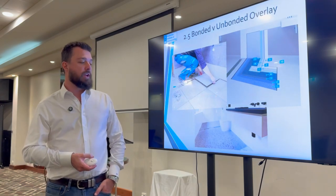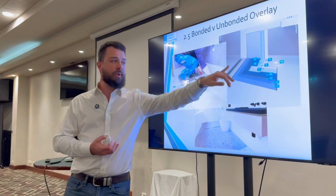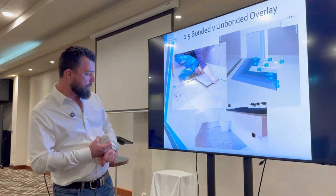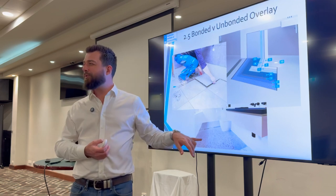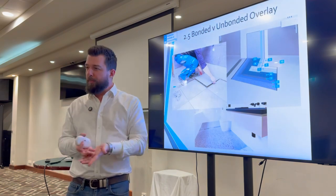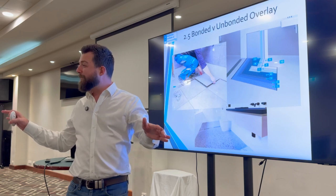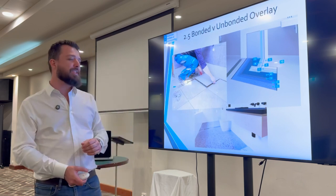The bonded versus unbonded overlay consideration also applies to what's on top — whether you're direct bonding a tile to the membrane. There's an example of a compatible system buildup from Mapei. Vinyl flooring and exposed aggregate floor finishes are also options. The exposed aggregate floor finish detail was added to AS3740 2021 — the diagram shows the waterproofing membrane under the topping, with a topping placed and polished. If someone asks about polished concrete in a bathroom thinking they can just polish the structural slab, unfortunately that's not per the standard and not compliant.